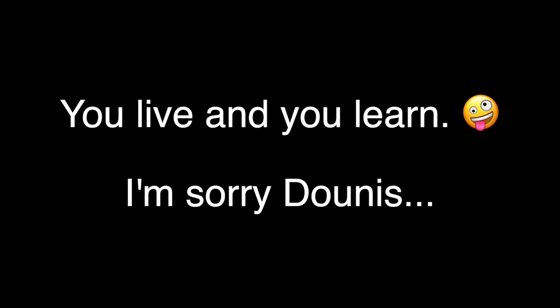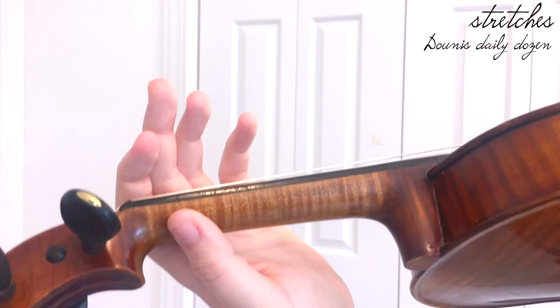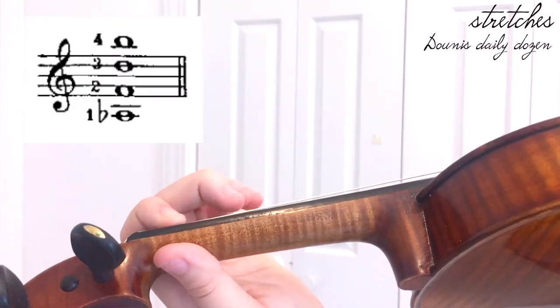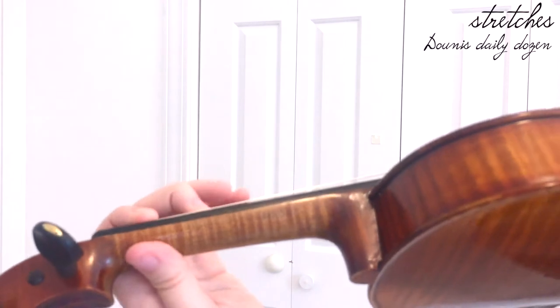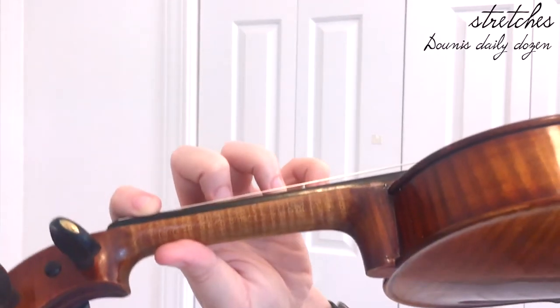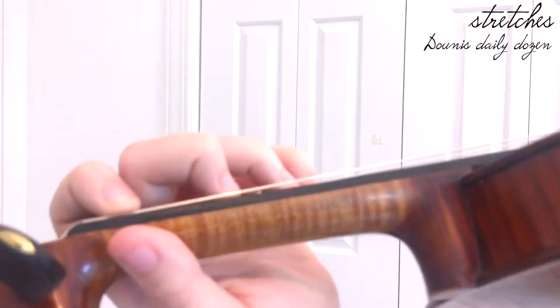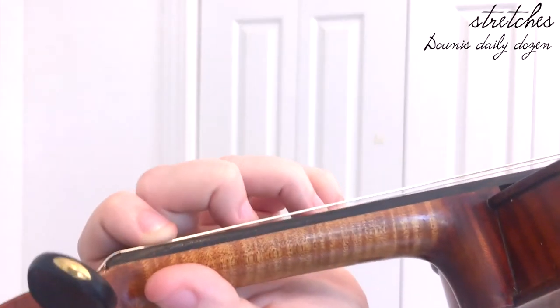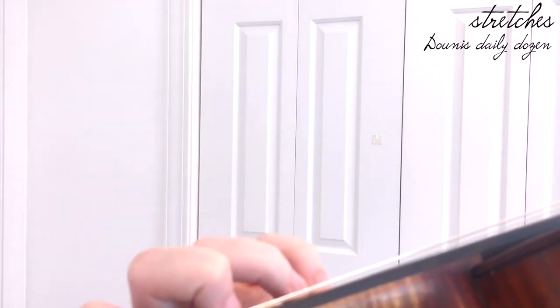Next, I get out my violin and do something called the Donus Daily Dozen — note: it's pronounced 'Doonus,' not 'Donus.' I'll include a link in the description. It's a finger tapping exercise. If you have medium to large hands, you'd use A-flat on the G string, F on the D string, D on the A string, and B on the E string. If you have smaller hands, use B-flat on the E string instead. The goal is to maintain a square finger shape, which is typically difficult with the first and fourth fingers.